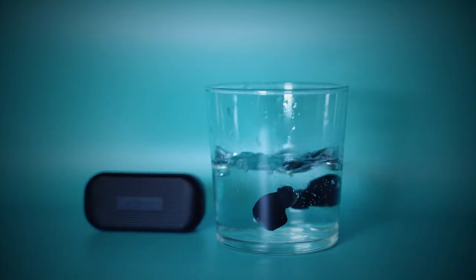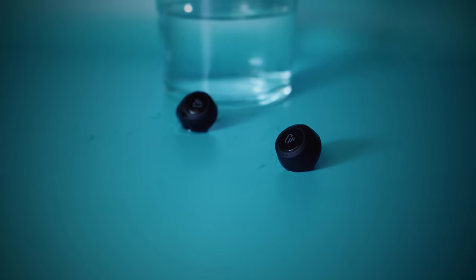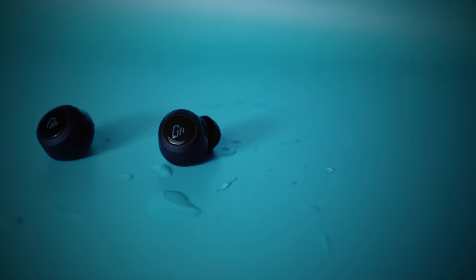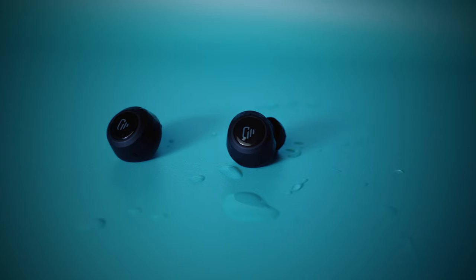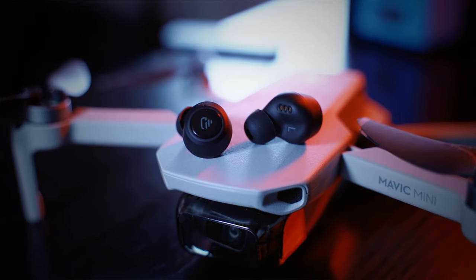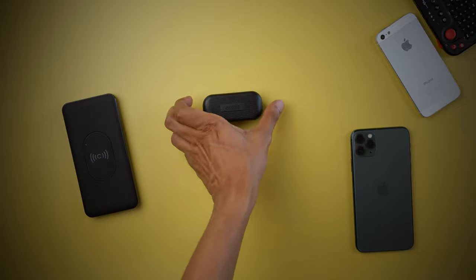For me it started working immediately after reconnecting, but if it doesn't work you can always return it via Amazon. Overall I had a pretty solid experience — features like the IPX7 waterproof rating are not even available on some higher-end headphones, making them perfect for a run on a rainy day or a sweaty gym session. They fit quite nicely in the ear canals, very stable and secure, and provide a good seal that adds some passive noise cancellation by blocking external low-pitch noises.